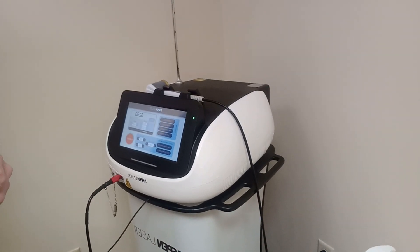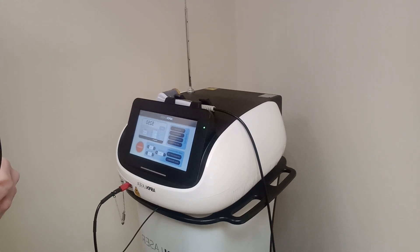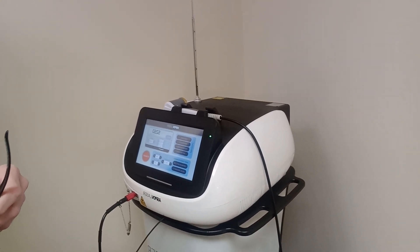Hello everyone. It's been a while since I made a video. I apologize for that — I know a lot of people look forward to the different videos that I've made, and I'm sorry I haven't done one for quite some time. Anyway, I wanted to introduce my new laser. It's from a company called Aspen and it's called the Apex Laser.